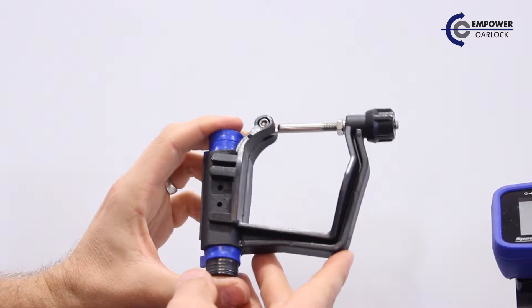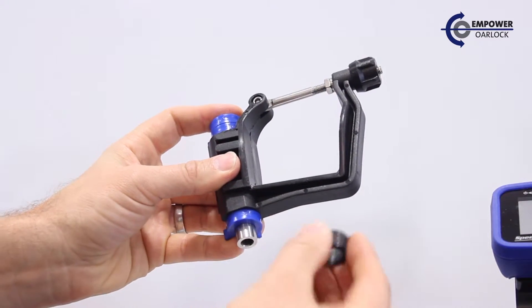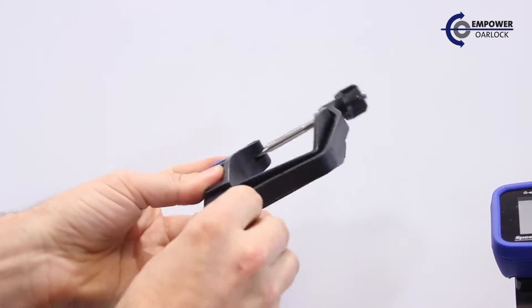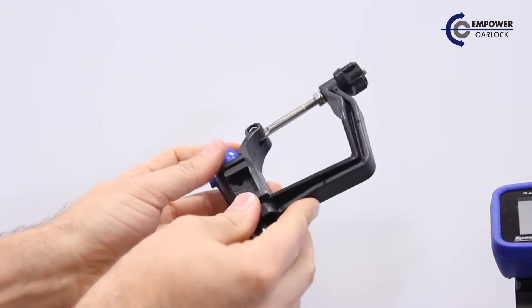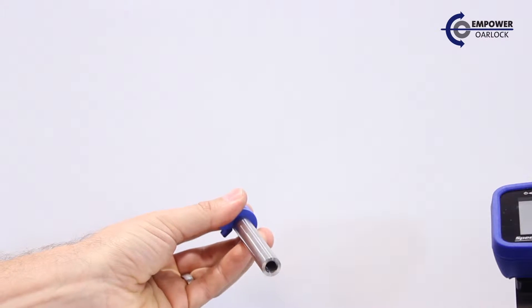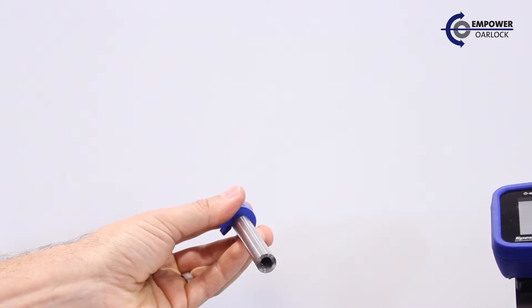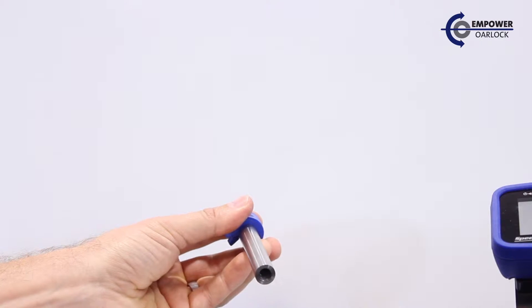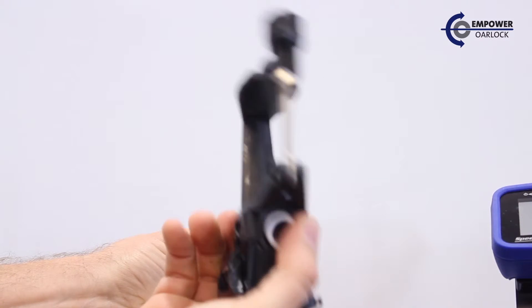Now that we have the entire Orlok assembly out, it's easiest to start removing washers from the bottom until we have access to the Orlok itself. We'll remove the Orlok and replace it with the Empower Orlok, making sure that we've already installed our bushings.